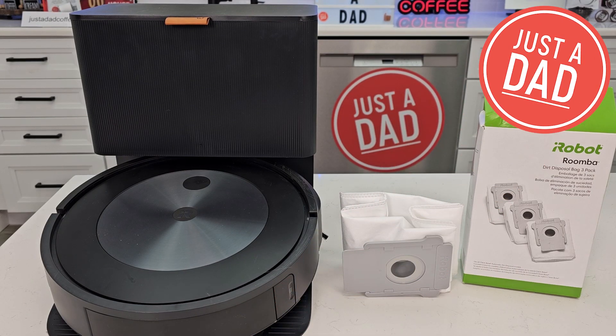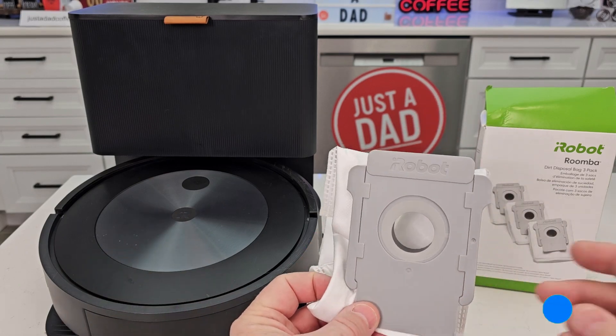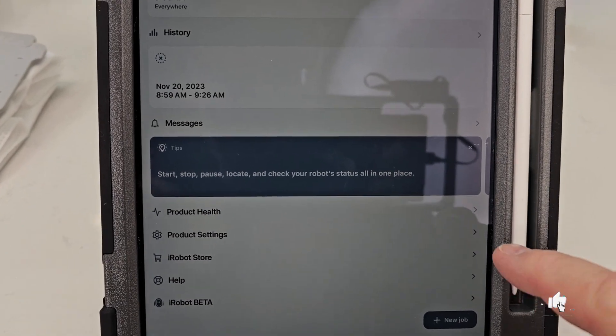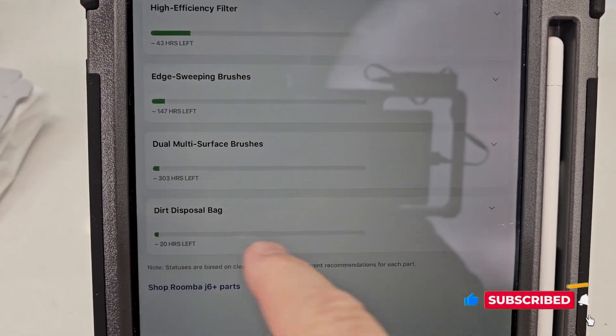Hello everyone, that's just a dad. Today I'm going to show you how to change the dirt disposal bag on this iRobot Roomba J6+. You may have gotten a notification in your app, but under the settings you can see when it's time to change the dirt disposal bag.